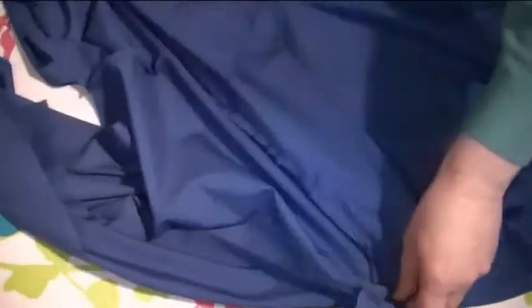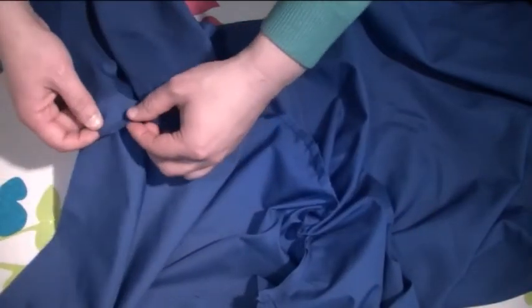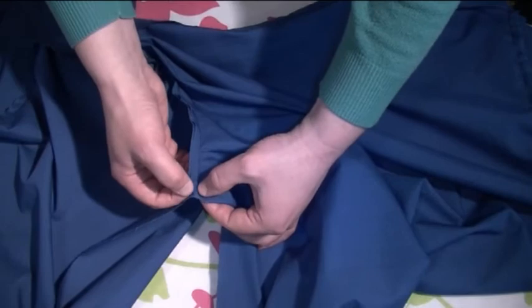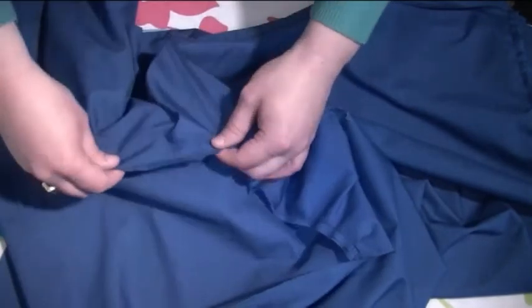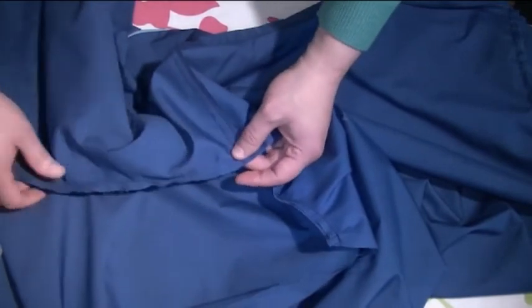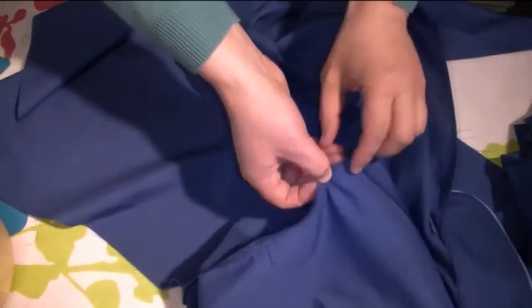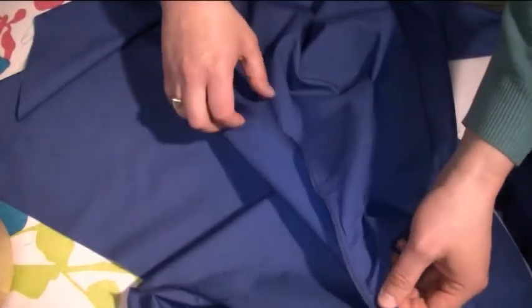When you're happy with that, what we need to do now is overlock this edge right around — exactly where you started stitching, going all the way around the whole part until you reach this point here. If you don't have an overlocker, you can either use a zigzag stitch on your sewing machine or you can bind it. I've overlocked right around the whole of this sleeve head on both sleeves.